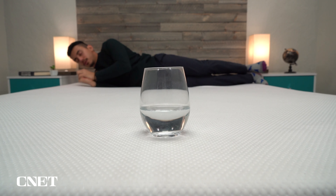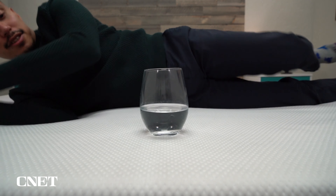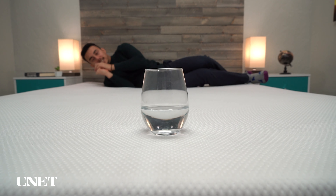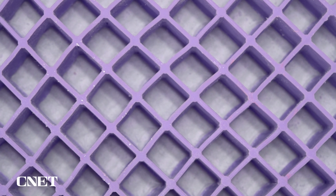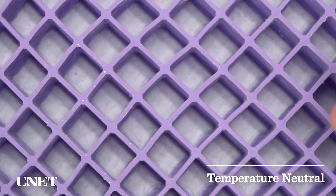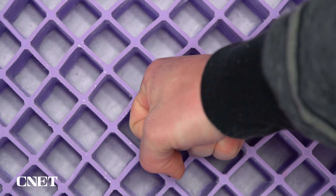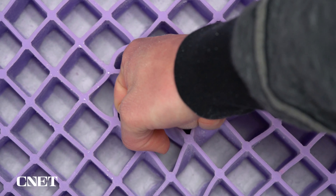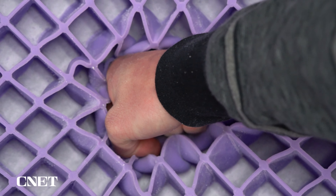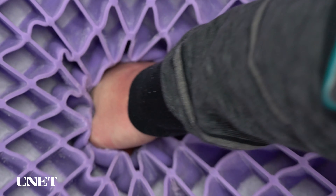Where this GelFlex grid material really shines is in temperature regulation. We don't necessarily consider the Purple an active cooling bed, but Purple beds are really fantastic at staying temperature neutral. If you look at it, you can see there's virtually no surface area on the GelFlex grid — there's a ton of room for airflow, and the material itself just doesn't retain heat like some other foams can. I've slept on the Purple Hybrid Premier through many a hot summer and it does a pretty darn good job. That's something you really shouldn't worry about with the Purple mattress.